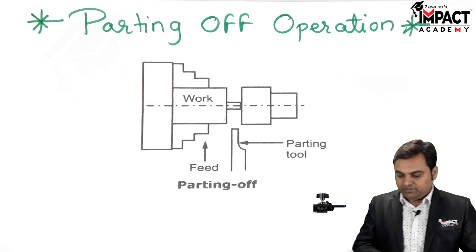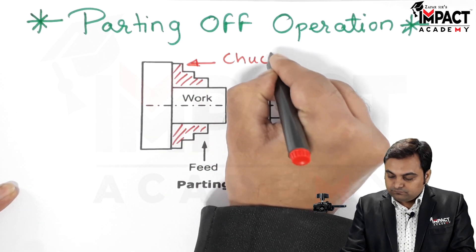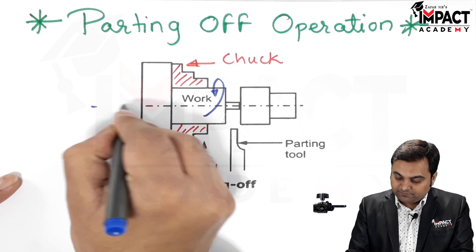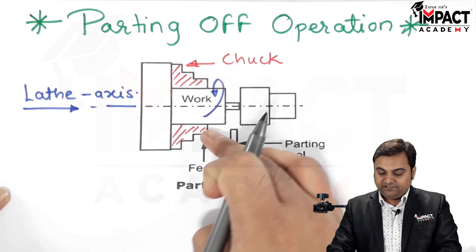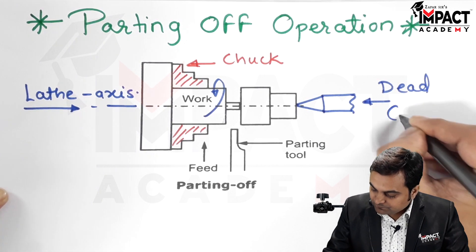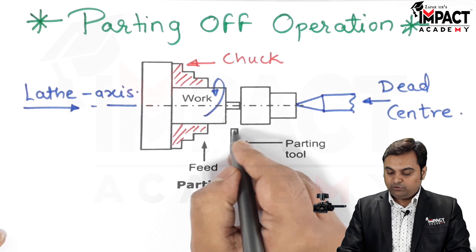Now I'll explain the arrangement of how it is done. The workpiece is held in the chuck of the lathe machine, or in the headstock. This workpiece is rotated in an anti-clockwise manner along the axis of the lathe machine, and on the other side it is supported with the help of a dead center in the tailstock. So the workpiece is supported on both sides.